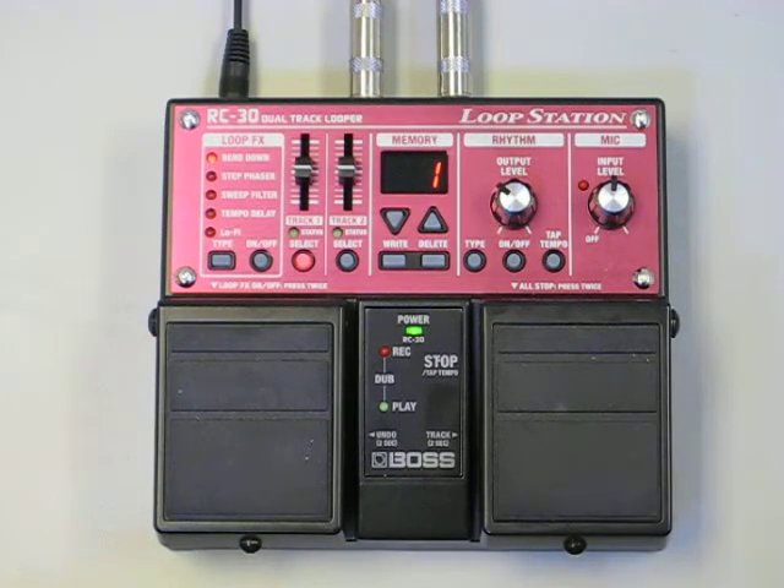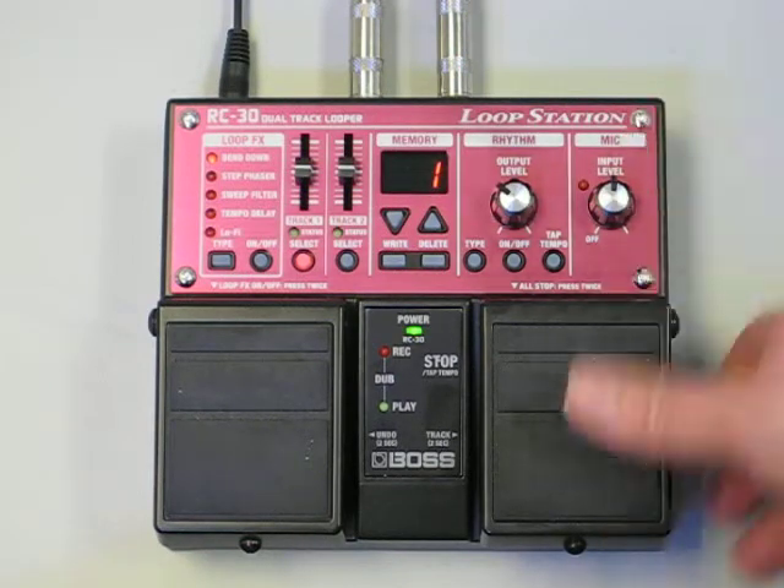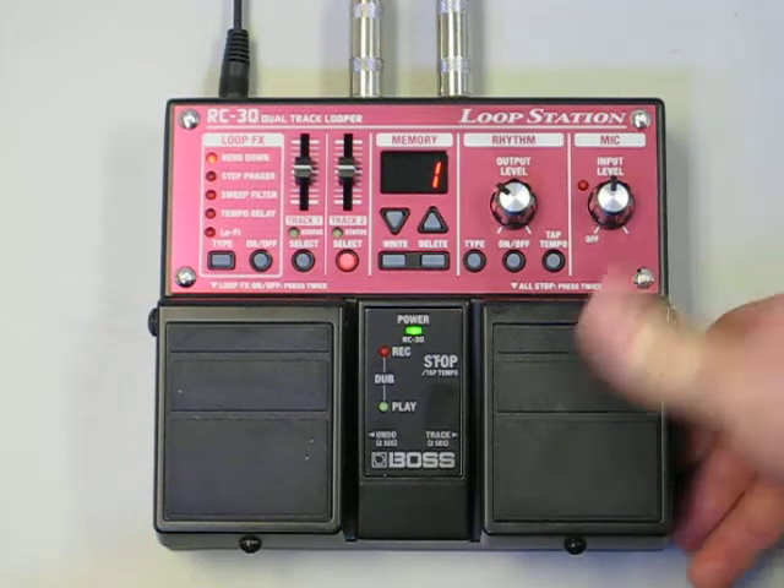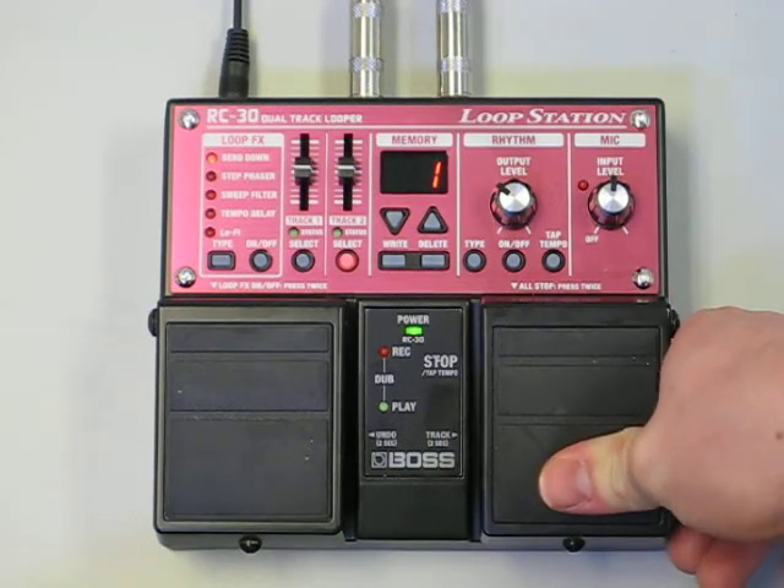I have the RC-30 here and I'm going to show you how to change between tracks 1 and 2. You do it using this right pedal. If you hold it down for about 2 seconds, it'll switch to the next track. Do it again, it'll switch right back to the other track.